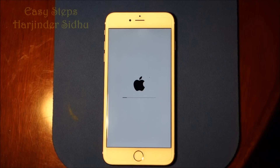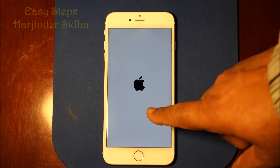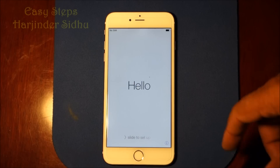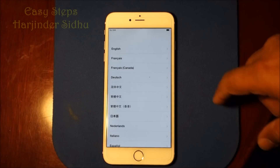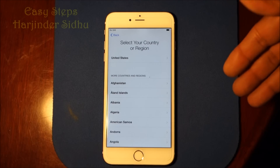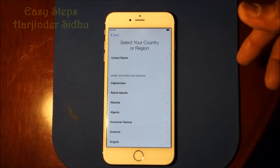It doesn't take that long — it's just a couple of minutes. The bar has finished once and started again, and now it's going pretty fast. And here you go, it's all done. It's saying hello on the screen — set up your settings. And that's how easy it is to reset to factory settings on iPhone 6 Plus. Thank you for joining Easy Steps.